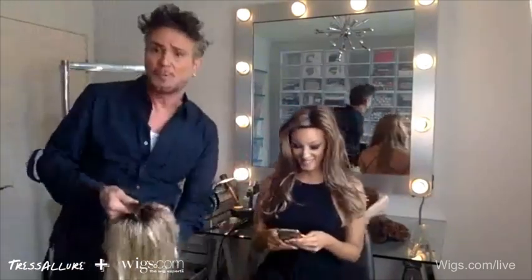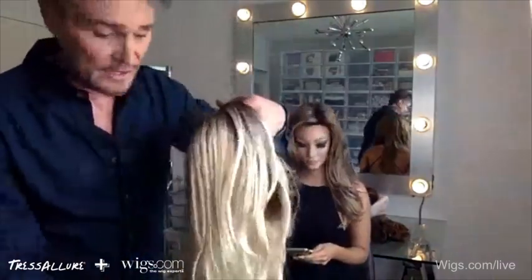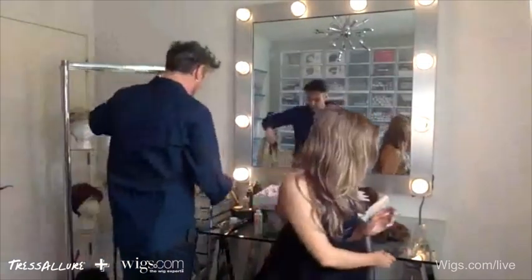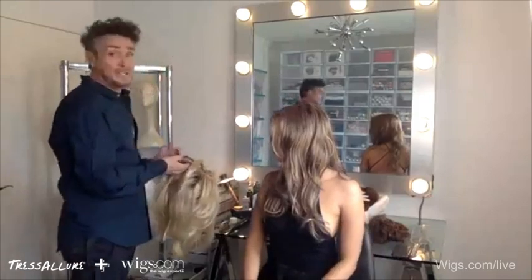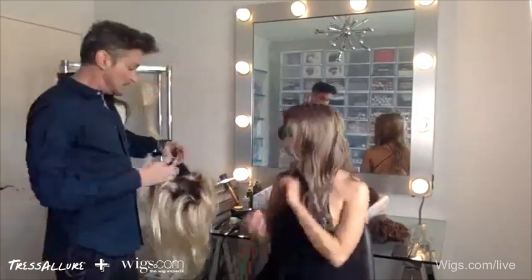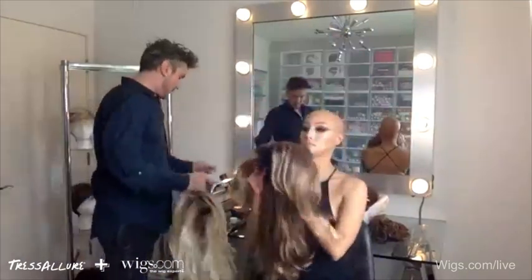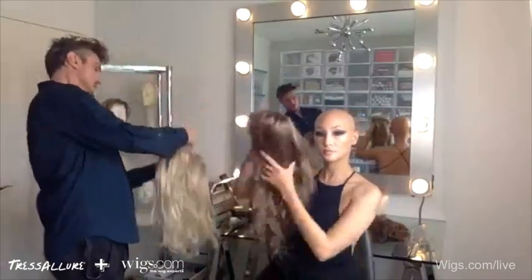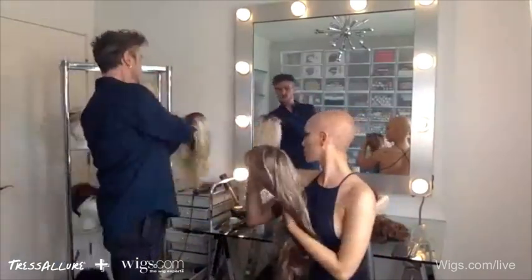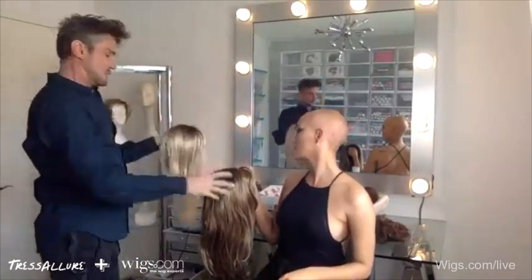Since we started a little late, hopefully we can keep rolling a little longer. Here's a blonde Ashlyn — Silky Sand, which is beautiful and rooted, though you can get her without the roots as well. She's dramatic. Do you see the lace? It goes all through the front so you can part it anywhere and it will become undetectable.